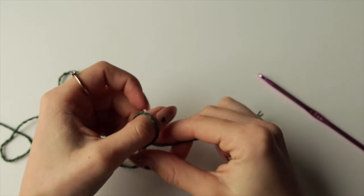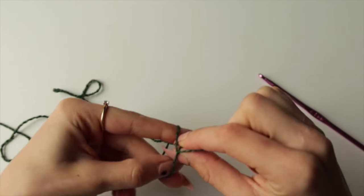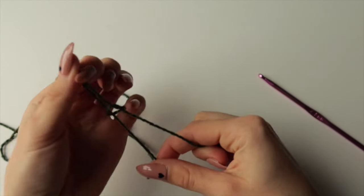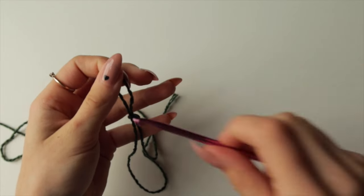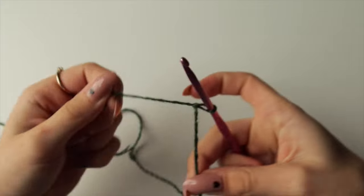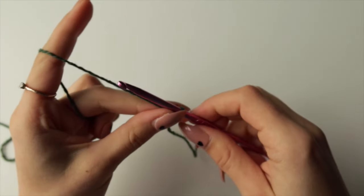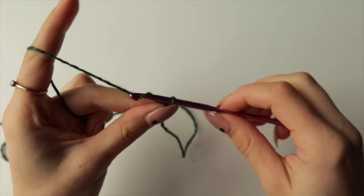I'm going to start by showing you how to do the main front panel. Make a slipknot, grab your hook, put it in and tighten it up. Then chain 45 in total.